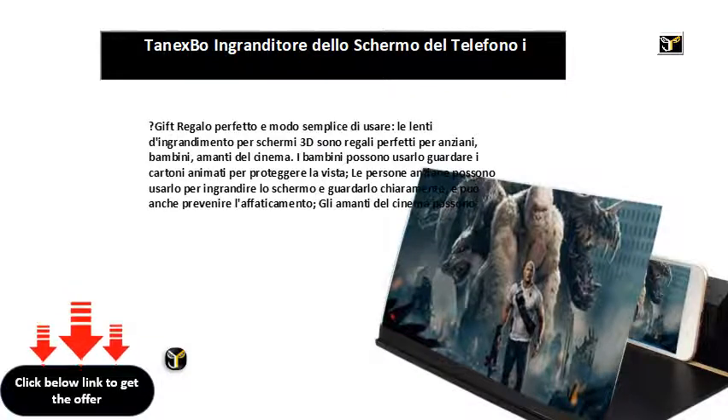Lenti di ingrandimento per smartphone 2–6 volte. Lo zoom 2–6x consente di regolare la distanza divisione in base alle dimensioni dello schermo. La distanza consigliata è compresa tra 0,5 e 2 metri.